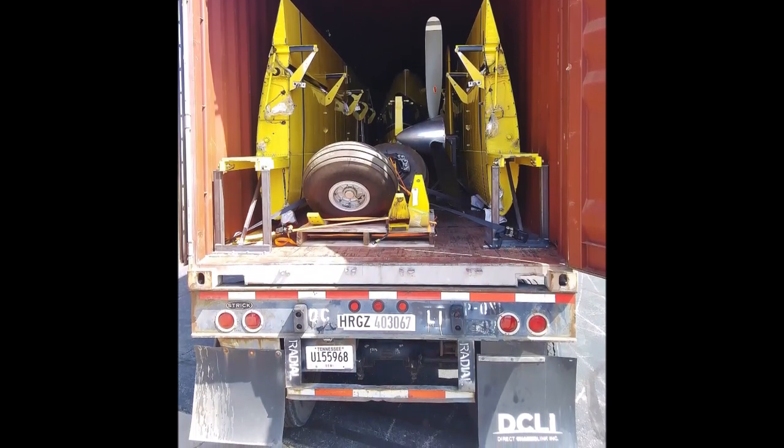There you go — airplane in a container. Thought you might enjoy taking a look at this. And the next time you see a shipping container going down the road, just think it might have an airplane in it. Who would have thought? Anyway, take care, God bless, and remember — pay attention to the details. We'll see you again soon. Bye.